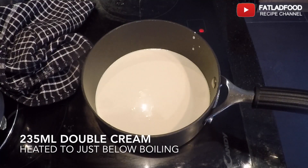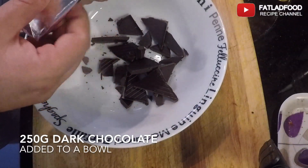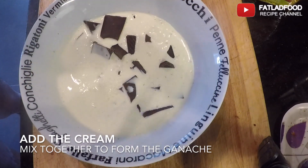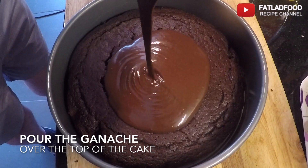Heat 235 milliliters of cream to just below boiling point. Break 250 grams of dark chocolate into a bowl. Add the cream and mix well. Pour the ganache over the top of the cake.